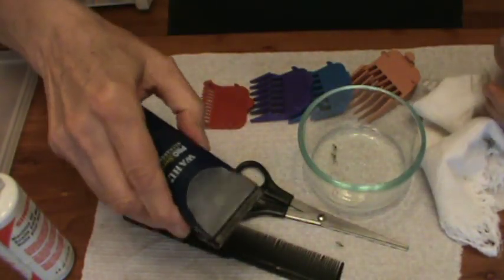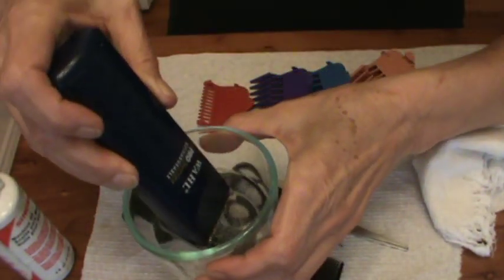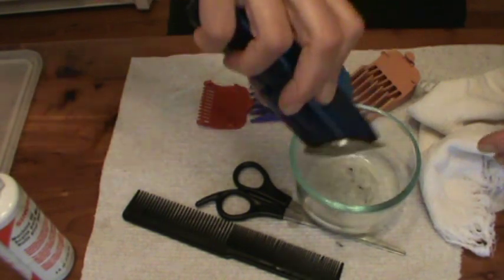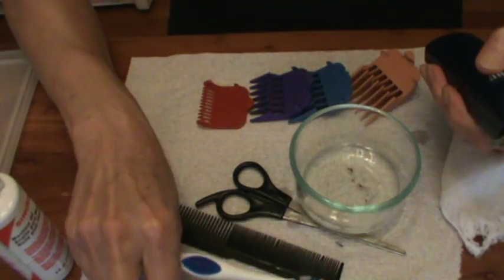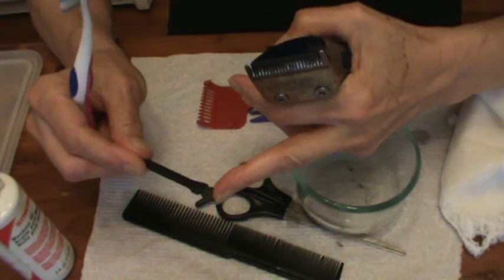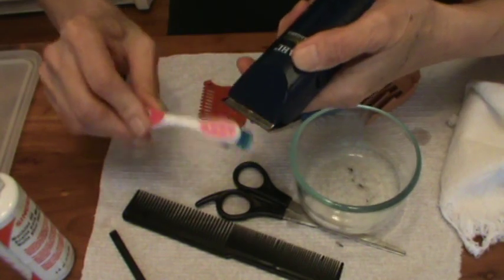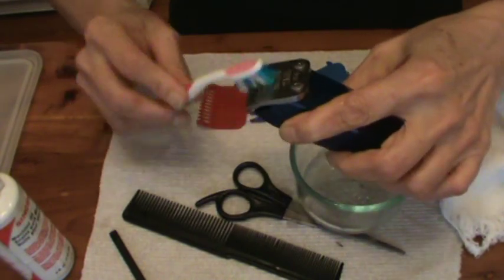I'm going to turn them on and put them back down in this alcohol solution, just barely touching the alcohol, and just turn it on — make sure it's thoroughly cleaned. This brush comes with the clippers, but the bristles are kind of really thick. I use an old toothbrush which has got much finer bristles, and while you're trimming your dog you'll want to frequently clean the blades out.